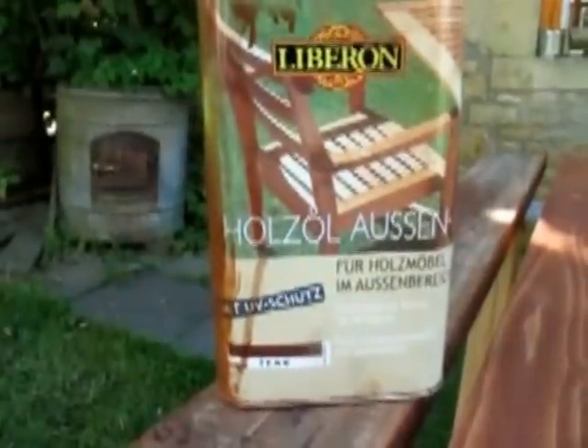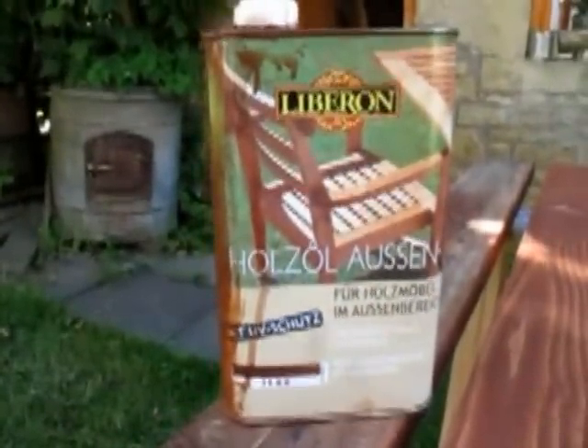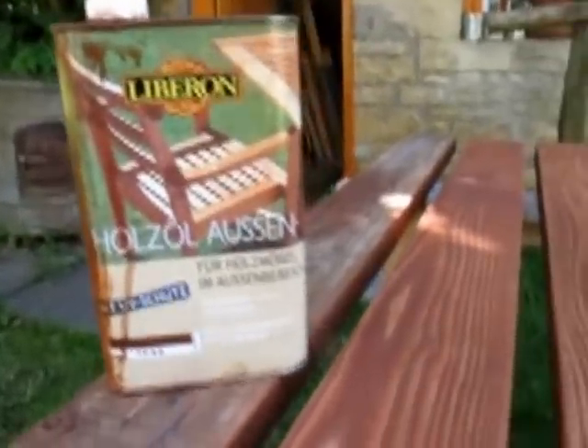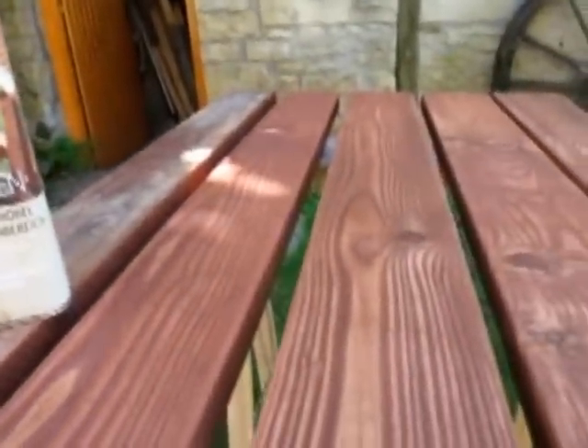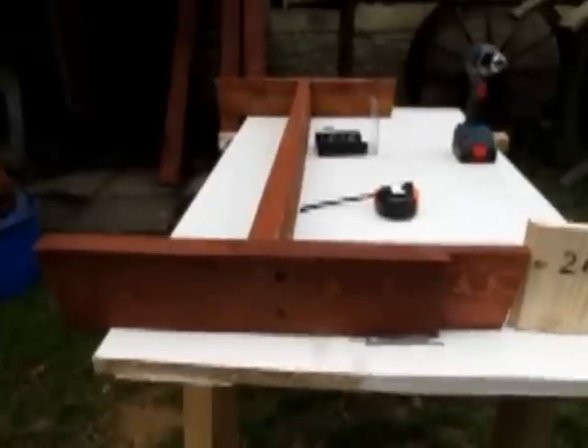Das Holzöl ist stark wasserabweisend mit Abperleffekt. Ich habe schon mehrere Möbel damit behandelt und muss sagen, es ist wirklich etwas Gutes. Man kann alles draußen stehen lassen und es hält ziemlich lange. Dann über Nacht habe ich den Pinsel in eine Plastiktüte gepackt – Frauen sind sparsam. Zudem wollte ich keine Chemikalien verwenden, um den Pinsel zu reinigen. In der Plastiktüte bleibt er manchmal bis zu 14 Tagen frisch. Die Lasur ist gut getrocknet.